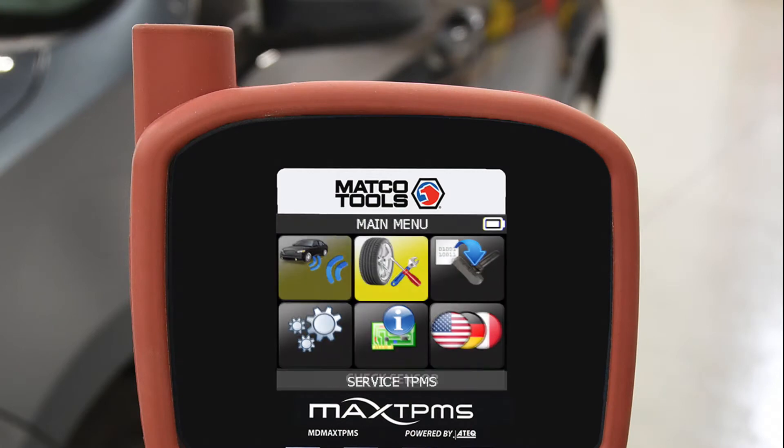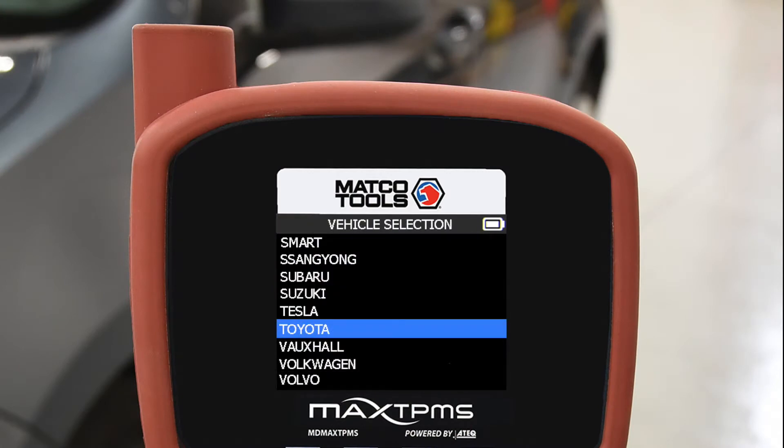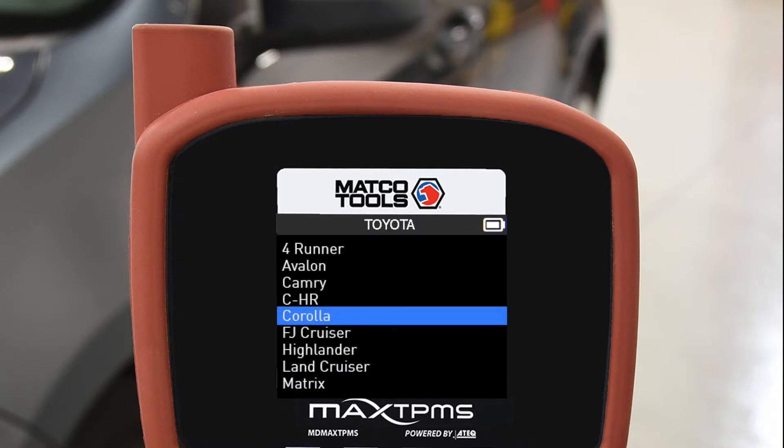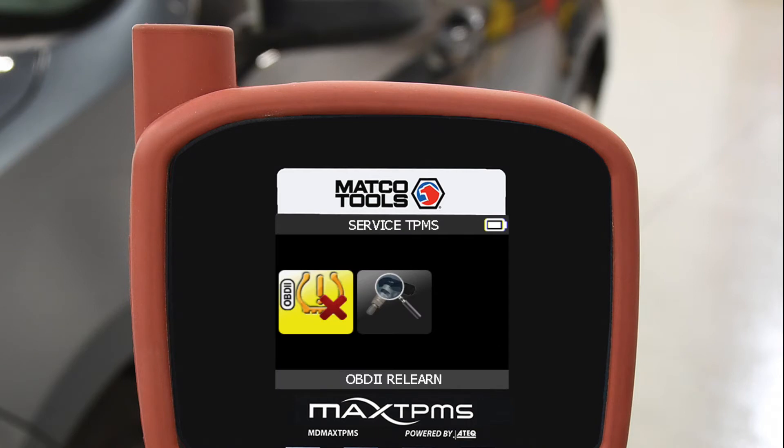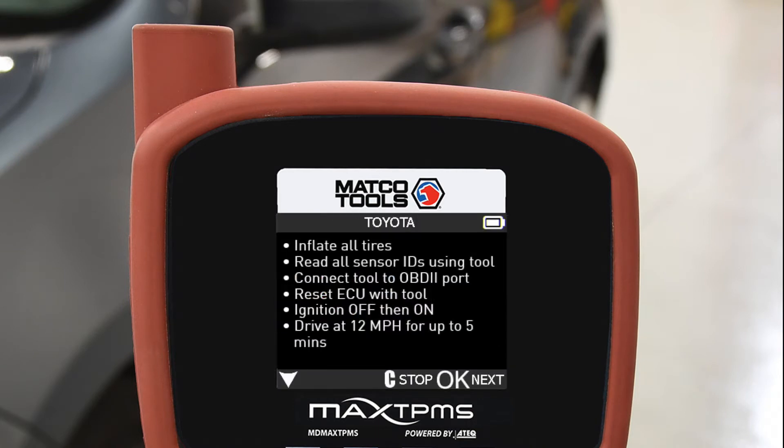From the main menu, go to Service TPMS, then select the vehicle Make, Model, and Year. Select OBD-II ReLearn to view the step-by-step instructions on how to perform an OBD ReLearn procedure.